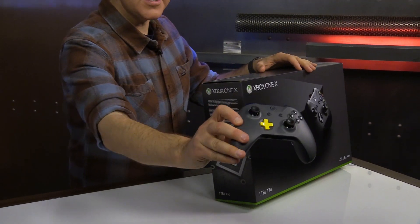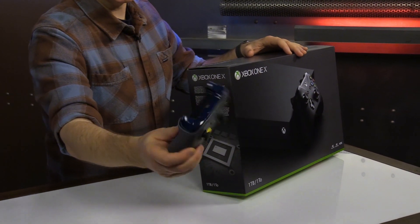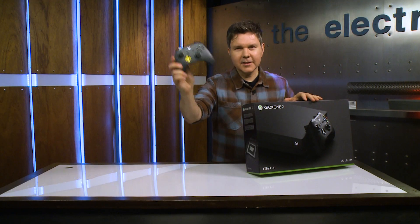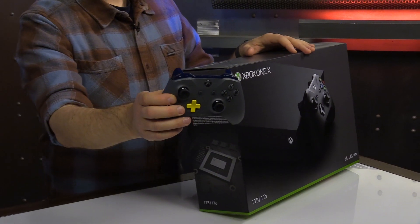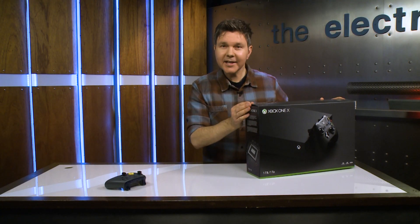But here it is — my Batman themed controller, which I made in software, and then literally about a week later I had the physicalized version of this thing in my hand, and I love it. It's my standard Xbox One control input now. This is what I use to play all my Xbox One games, and now it will be what I use to play Xbox One X games.